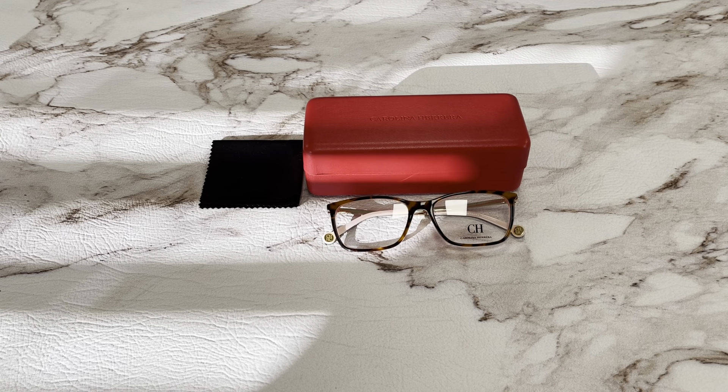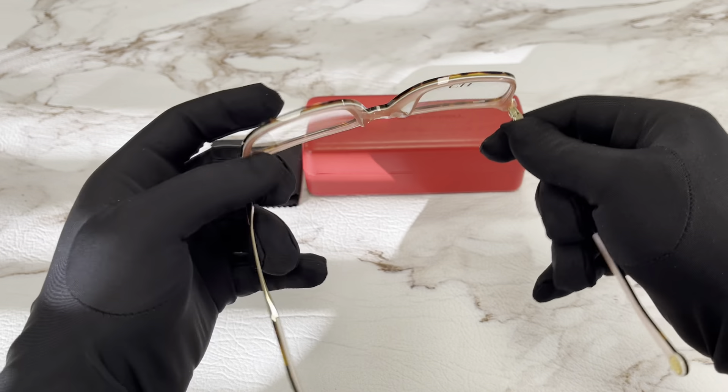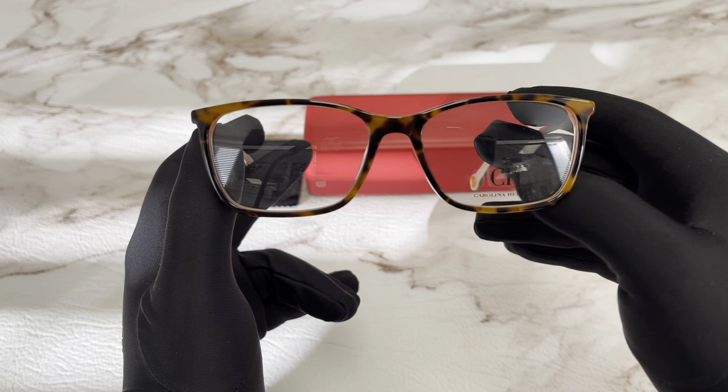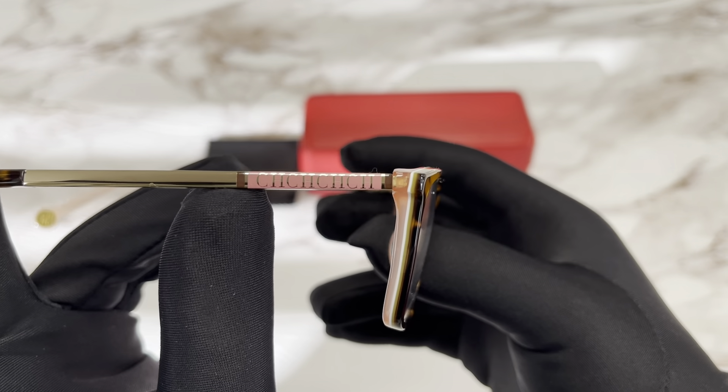Hello everyone, my name is Effie. Johad.com will be taking a look at this Carolina Herrera model VHE722K in color code 06YD. It's a tortoise pink color frame, and on the temples here we have the Carolina Herrera logo.